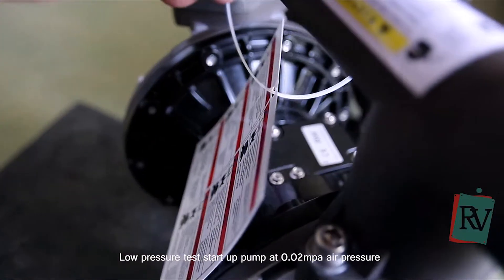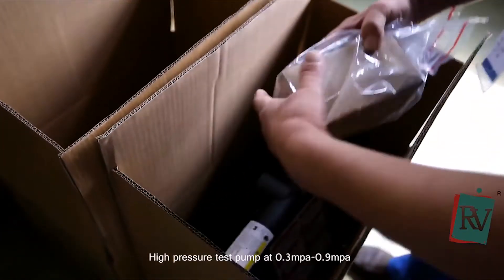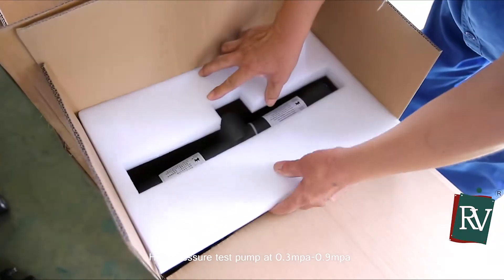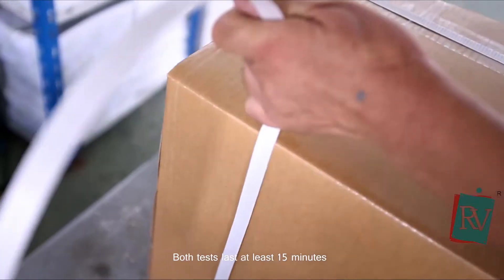The low pressure test starts the pump at 0.02 mPa air pressure. The high pressure test runs the pump at 0.3 mPa to 0.9 mPa. Both tests last at least 15 minutes.